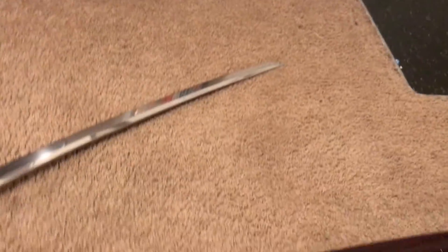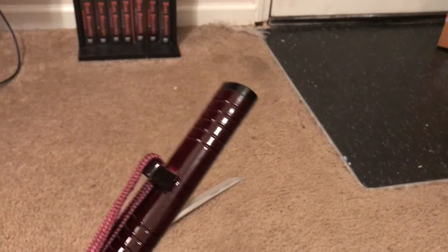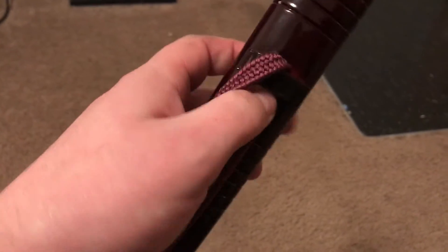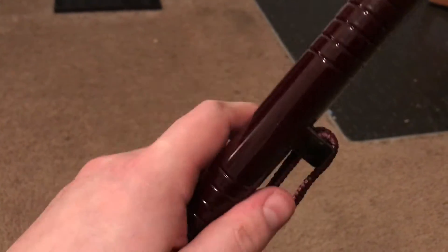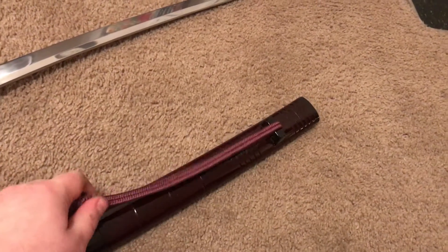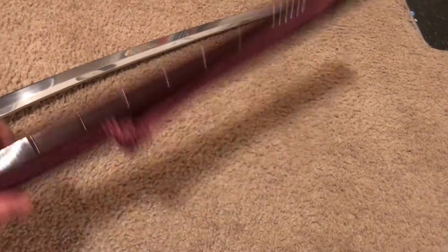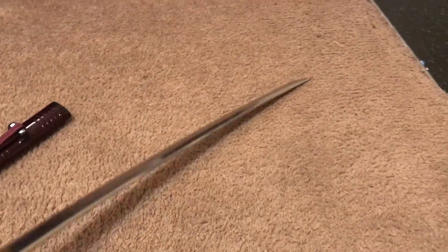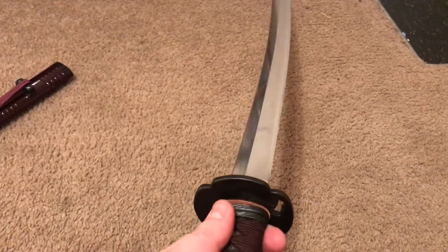I really like the tsuka — it's ribbed. I like that there's no cheap goofy gold-looking shitodome. The sageo is very, very thick and high quality. I'm guessing it's some kind of Japanese cotton or something.